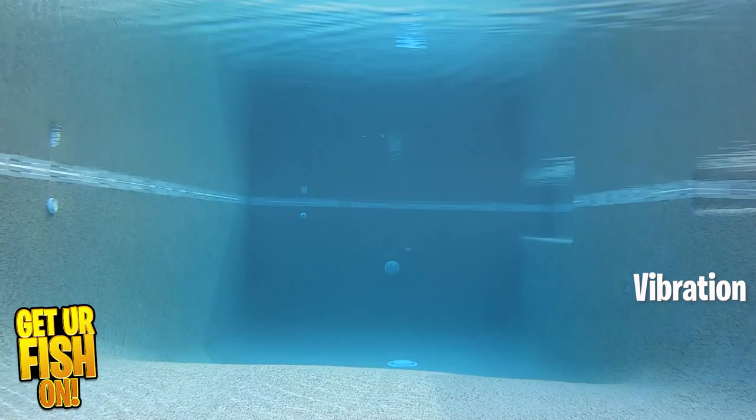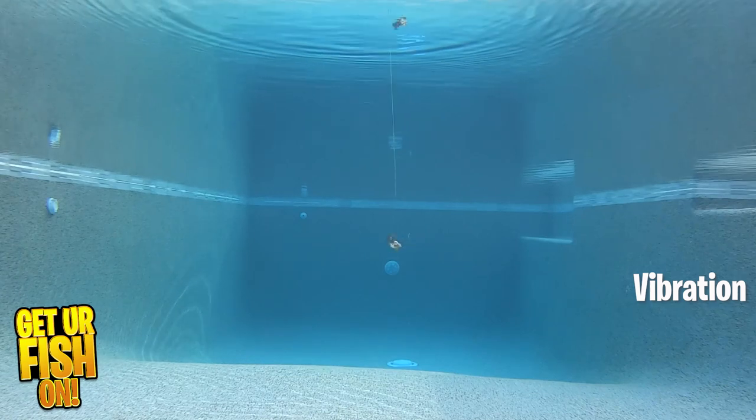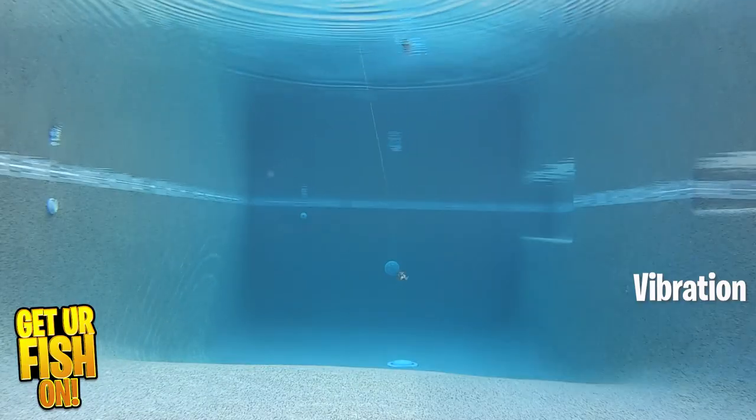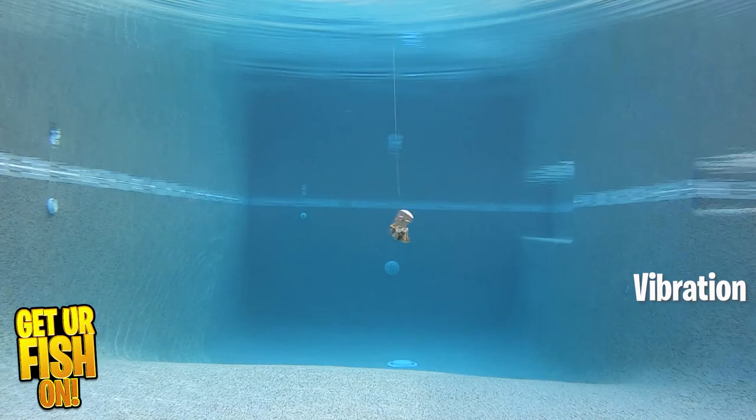What catches fish on a bladed jig? The vibration. You'll notice as the bait comes through the water, without a trailer it has a really erratic movement — kind of somewhat decent. When you put a trailer on it, it starts to work like a normal chatterbait. But in terms of vibration felt on the rod, it doesn't have as much as the Jackhammer — I'd even say it doesn't have the vibration of the Flashback Minnow, which has a much smaller blade. For vibration on the rod tip, I'm giving it a three.